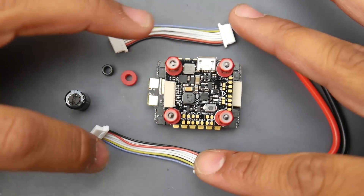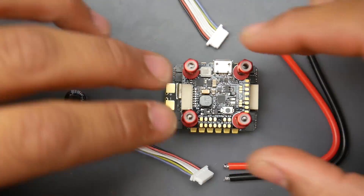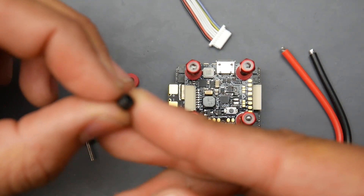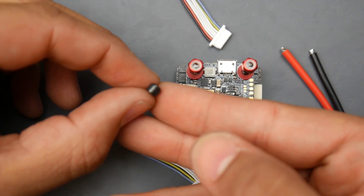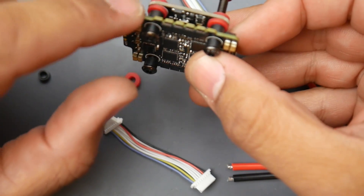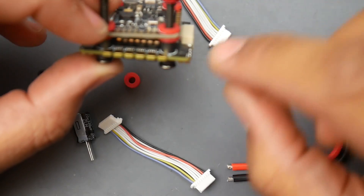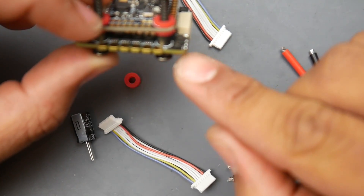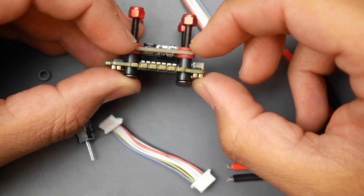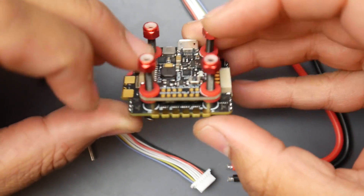They provide you with two connectors, since this will be connected to the ESC via connector. They give you screws, nuts, rubber dampeners, and plastic spacers which fit into the holes — they're slightly bigger than M3 on the ESC. This whole stack takes 13 millimeters from the capacitors all the way up to the highest point on the flight controller. 13 millimeters of stack height is really good and leaves a lot of space, especially for a low-rider build.